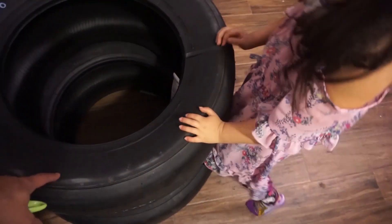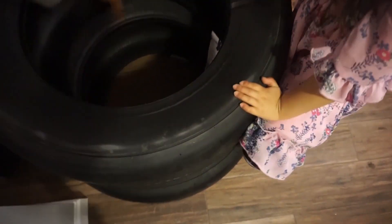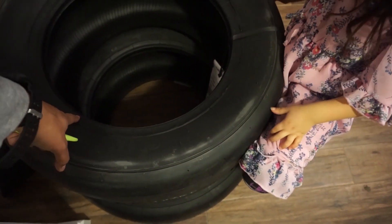Okay, look, I want you to understand though. Come here. So could daddy put these on his car right now? Isn't there something missing? The middle part.